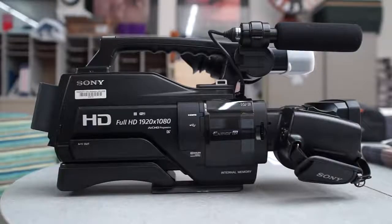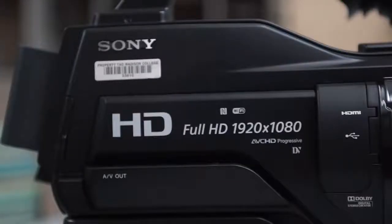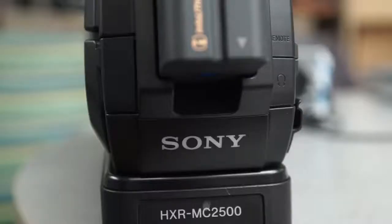Hello, I'm Josh Zikevich, the 2016-2017 General Manager for Clarion Broadcasting. This video will show you how to operate the Sony HXR MC2500 digital camcorder.